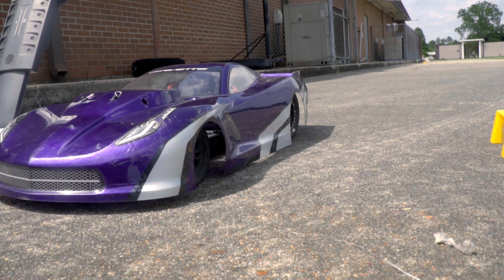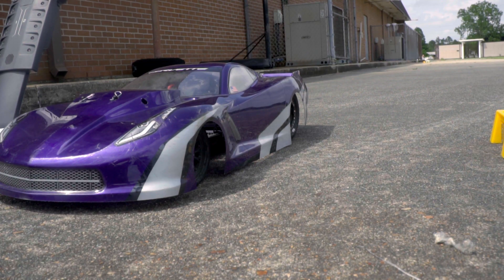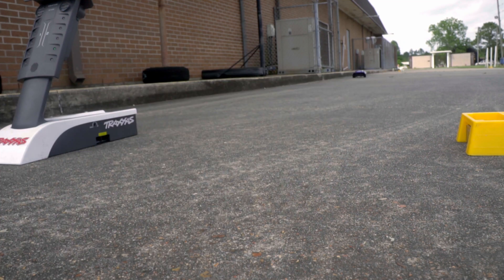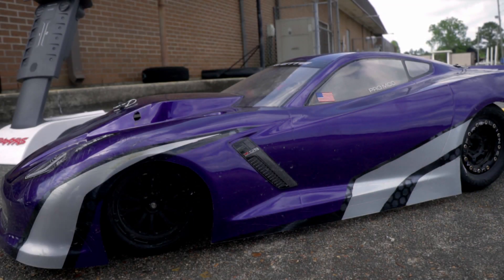I know you probably couldn't see it down there — my camera only zoomed so far — but I almost jumped the finish line there. It was a really close call. I know it's not the best thing to do, but driving the car when it gets out of the groove and all squirrely is probably one of the funnest things I've done.